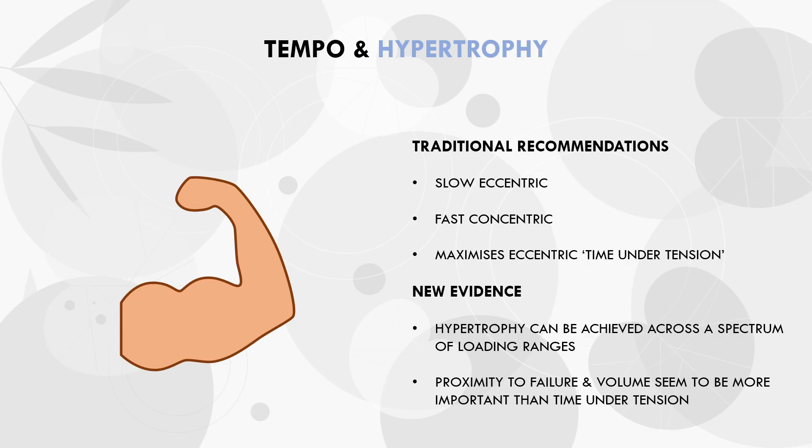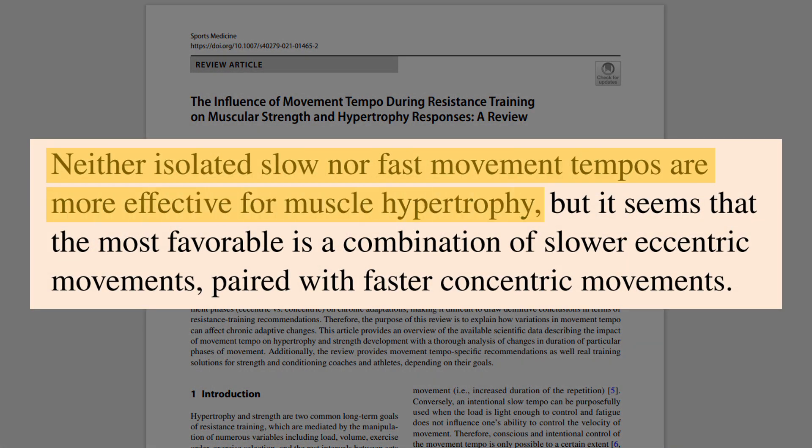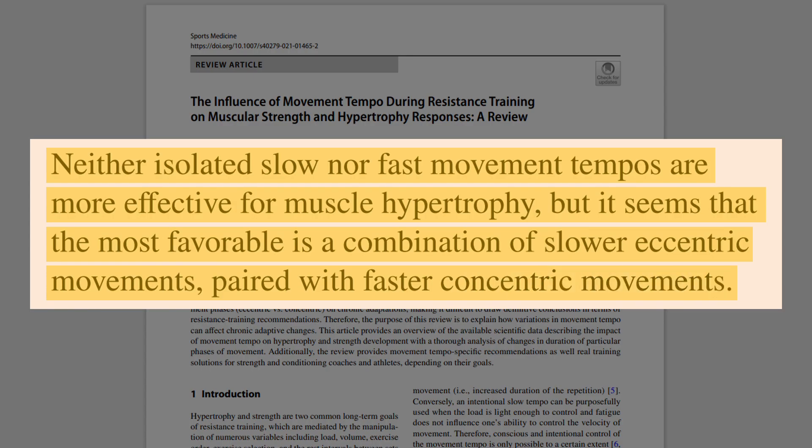This latest research review analysed the current evidence on the effects of tempo for hypertrophy. Overall, it was found that the exact tempo we use probably doesn't have any significant impact on muscle growth when proximity to failure is equated. However, the researchers did suggest a practical recommendation that the traditional approach of performing a slower eccentric and a faster concentric may be most favourable for muscle growth.